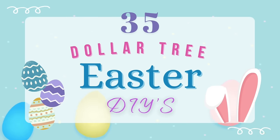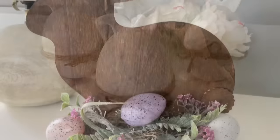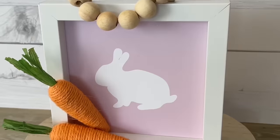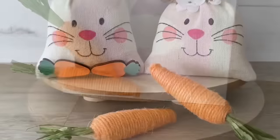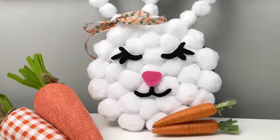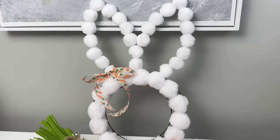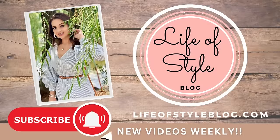Hey friends, welcome back to my channel. In today's video, I'm going to be sharing 35 Easter Dollar Tree DIYs. You will notice that each of these crafts is going to have a number in the bottom left hand corner. That way you can easily jot down the number of any craft that you like and then reference the video back. So definitely bookmark this video for the future.